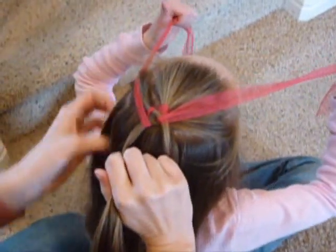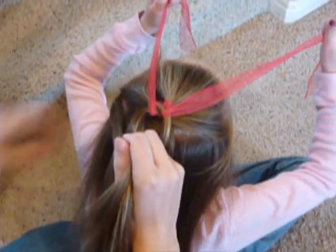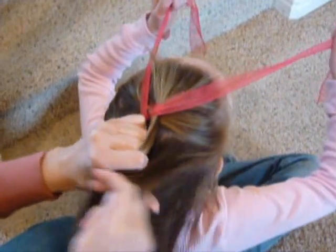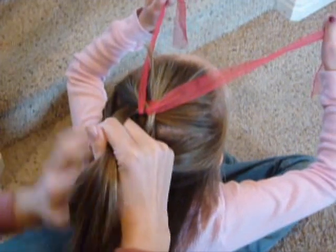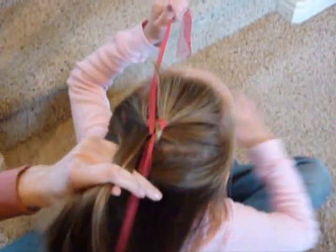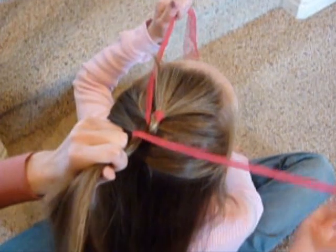Then start again by gathering a section from each side. This time you've already got two pieces, so you're not going to have to split it in half — just add the sections to both sides, then cross it, and then wrap the ribbon around it. Always bring the ribbon underneath, not over the top.